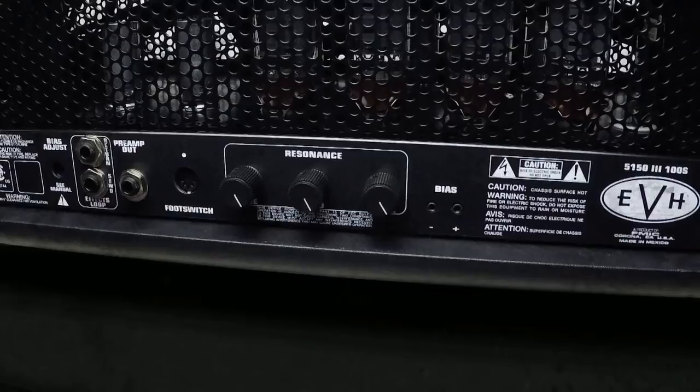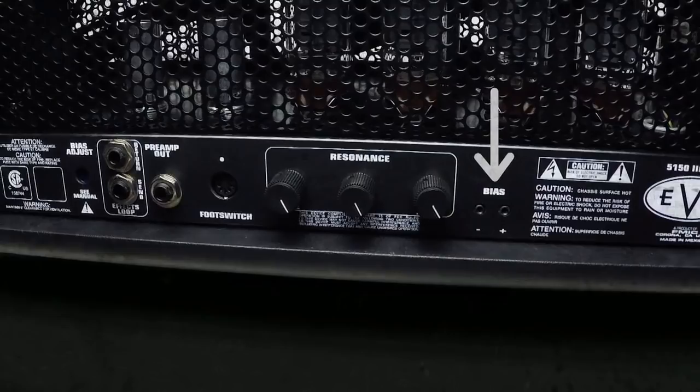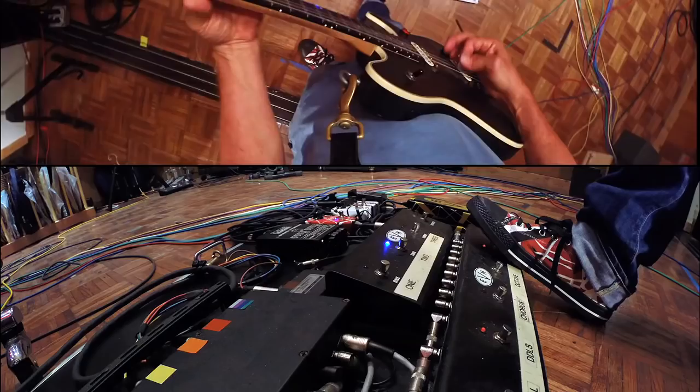We also added external bias probe ports and an external bias pot, so you can adjust the bias quickly if necessary without having to take the head out of the box.